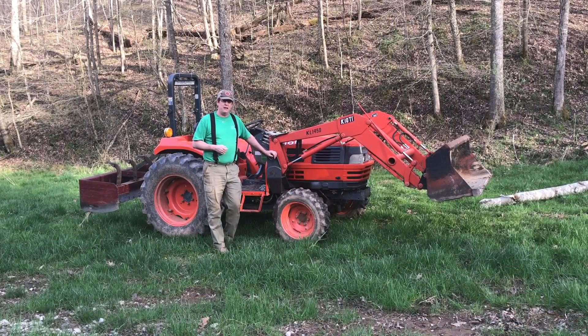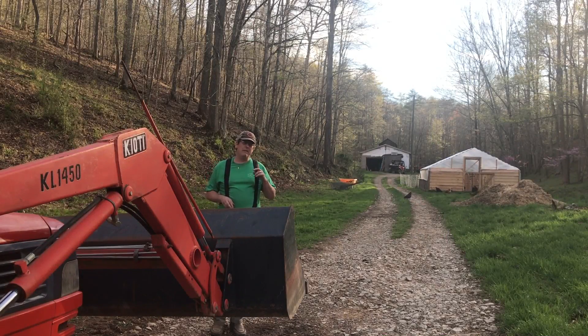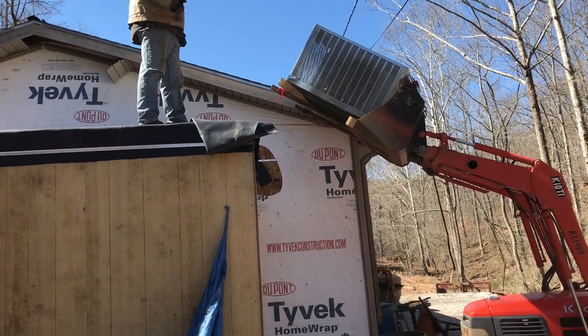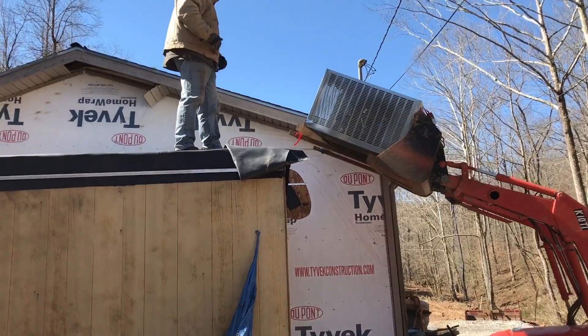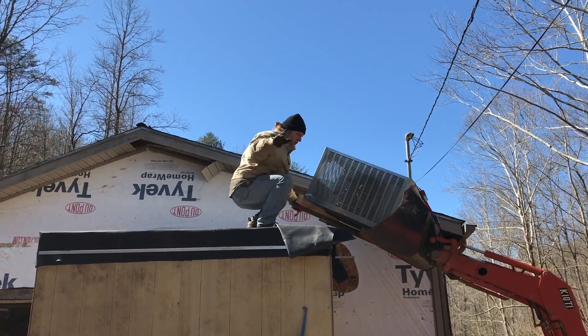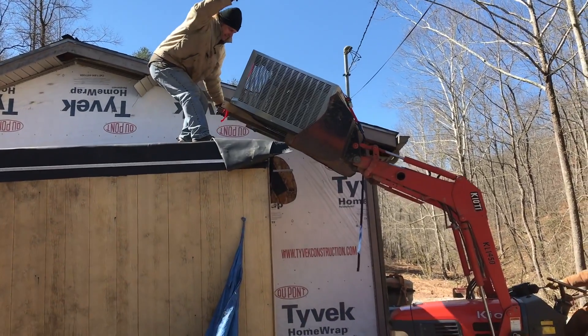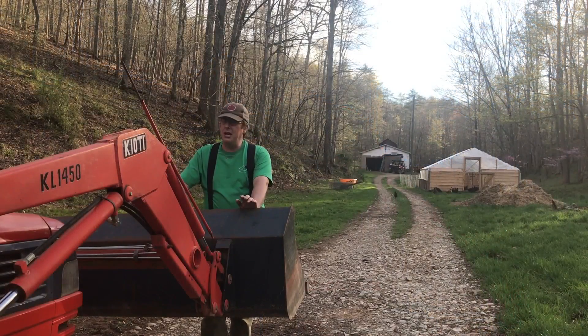The bucket can also be used as a makeshift forklift. In one of my older videos where we were building the freezer, you can see that right behind my side-by-side we used the bucket as a makeshift forklift to lift the freezer unit — the actual cooling unit — and set it on top of the freezer shell. I had no other way to get it up there without configuring some sort of hoist, so it was a really handy way to lift that unit and put it in place.